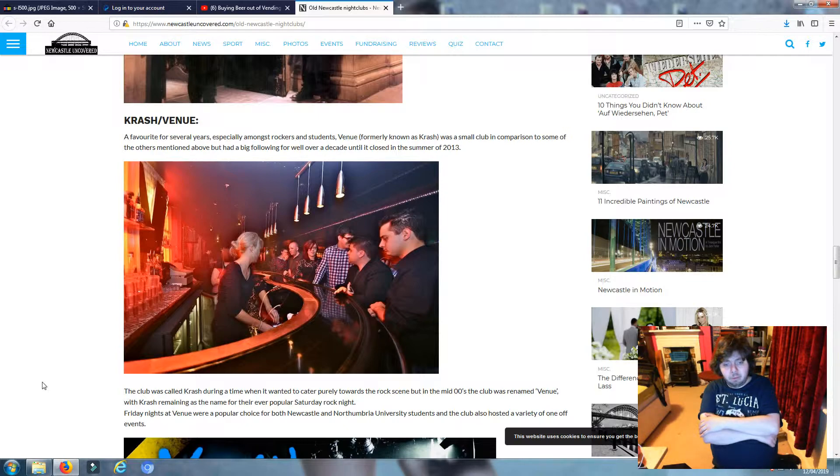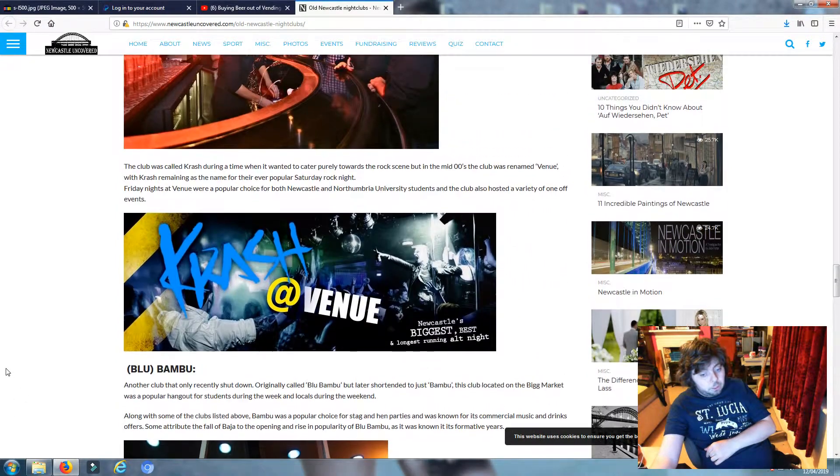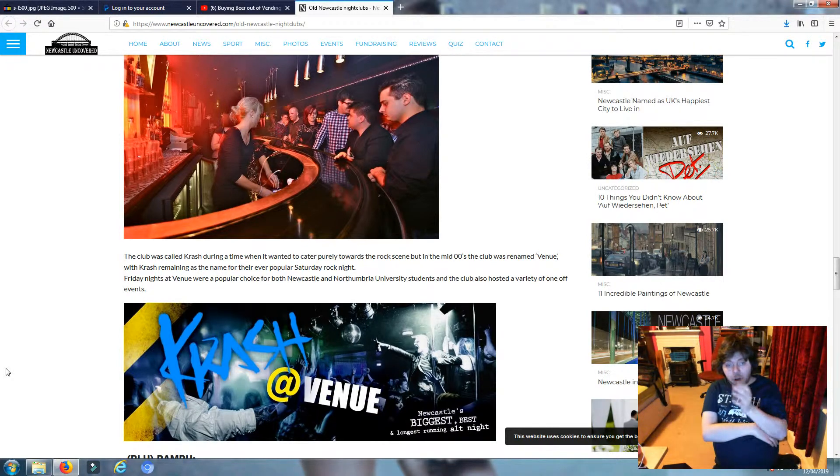Looking at some of the gear it was quite old, so I'm assuming it was probably the 90s when it was open. If you've been to this club, let me know in the comments below. I just want to say that I can't remember the owner's name but he gave us permission to take that stuff - we didn't go in there and pillage, we didn't nick or steal anything.